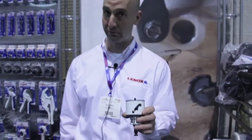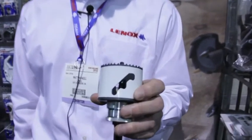Good afternoon, my name is Matt Howell. I'm the product manager for hole saws for Lennox. I'm at JLC Live 2013 in Providence, Rhode Island. I'd like to show you a little bit about our brand new Speed Slot hole saw.